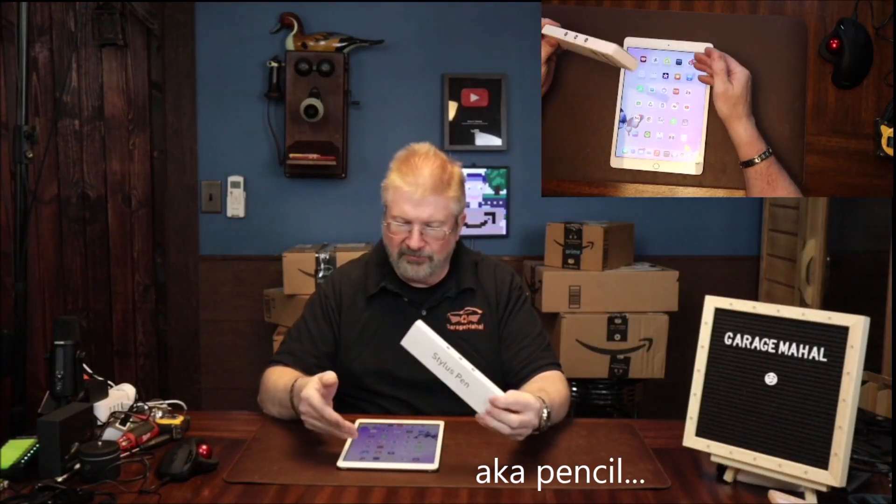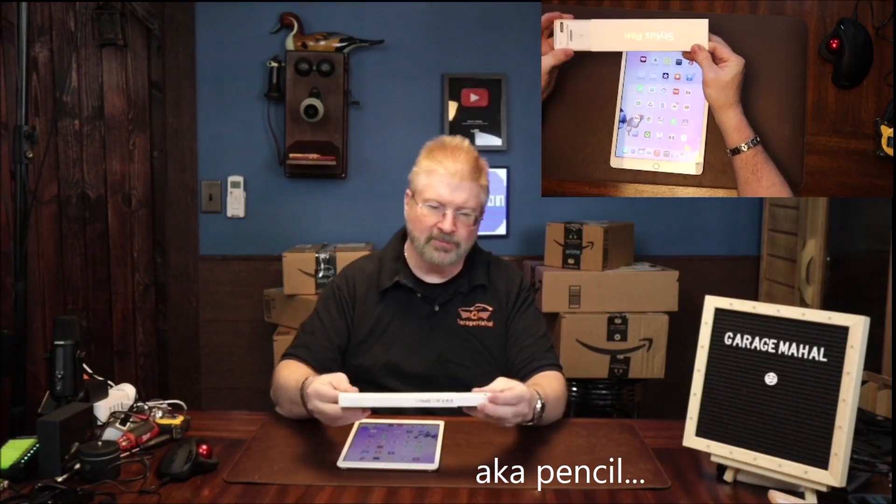Hey, Brian from GarageMahol. Today I have this stylus pen for your iPad. So let's open this up and see everything that we get inside it.